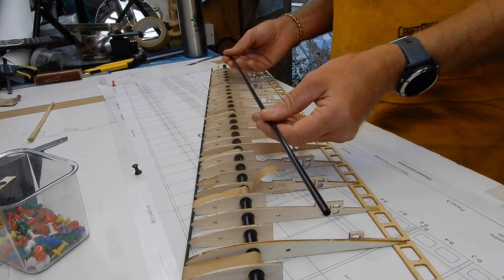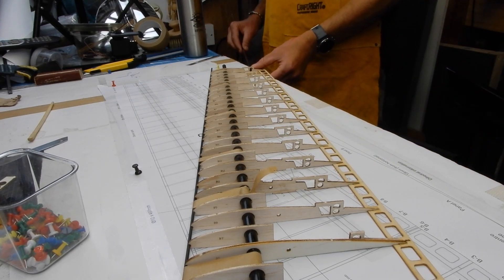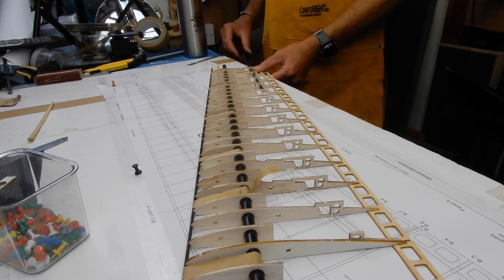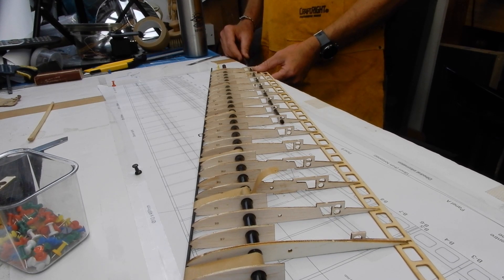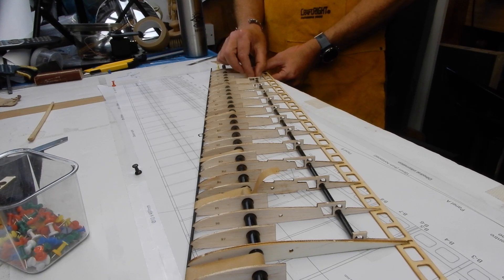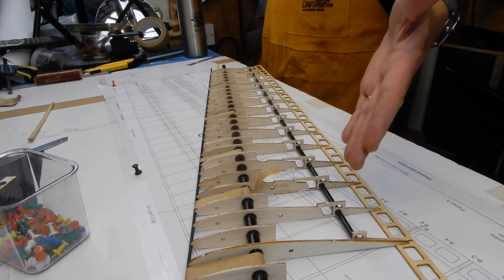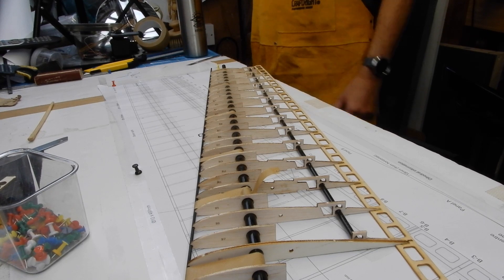Right, we've built the wing. You've now got to insert this — this is the aileron spar. And I kid you not, this is the first time I've done it. There you go. Now you've just got to glue this with a thin cyano and then wick it up with some thick cyano.